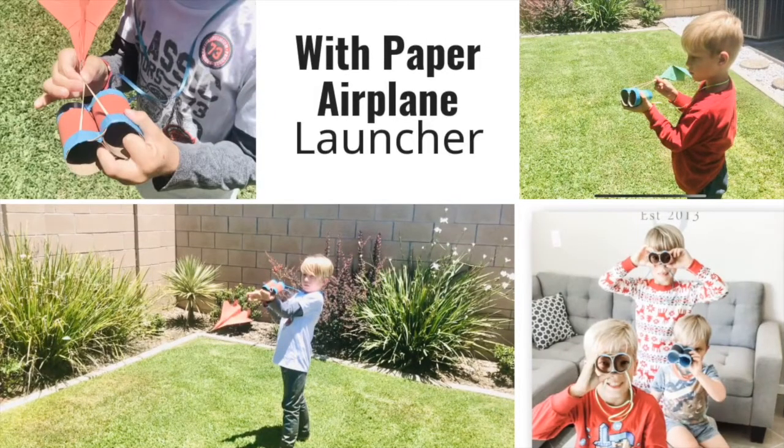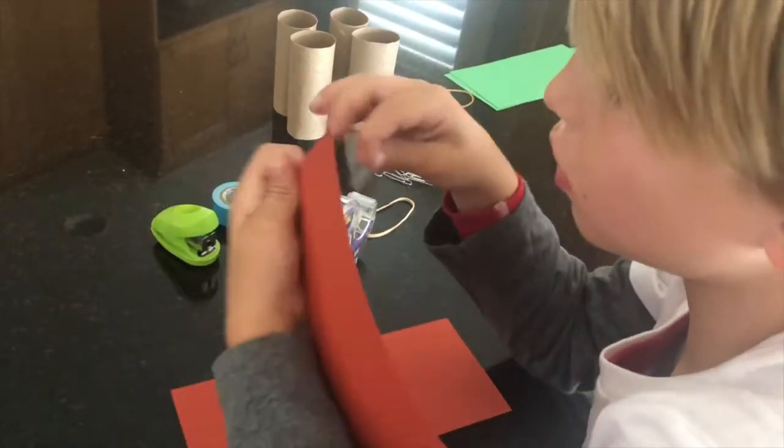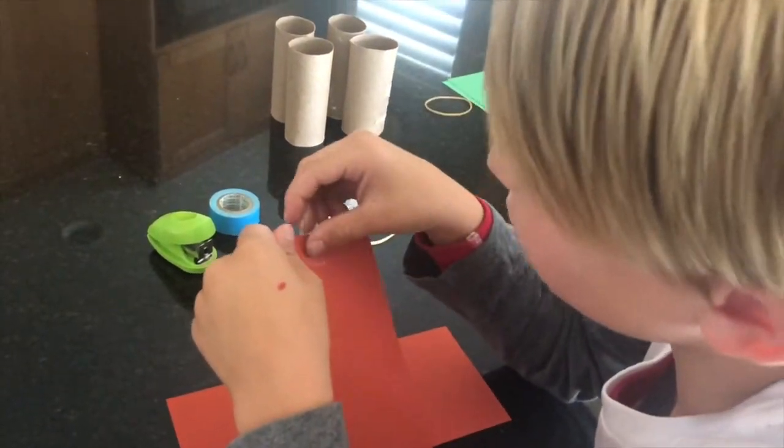Hi and welcome to Super Science Squad! Today we will be making binoculars out of toilet paper rolls, and we'll be turning those into an airplane launcher.